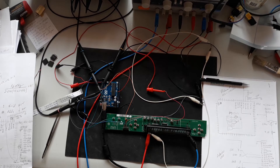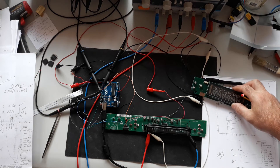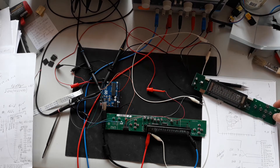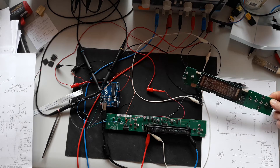Hi folks, I'm still working with VFD displays. Some time ago I made a video about reusing a Cisco QMM 3000 board.